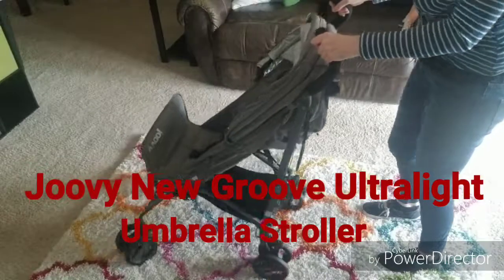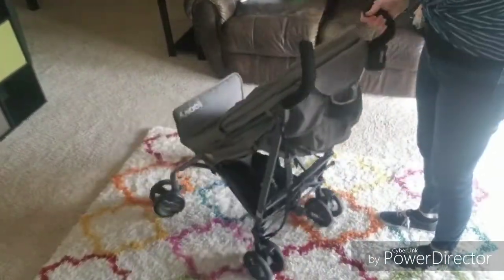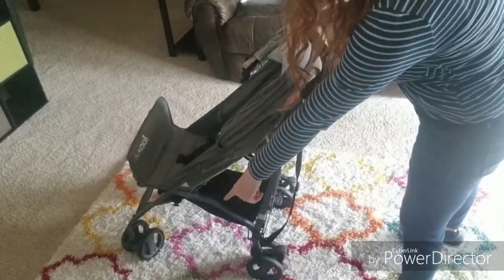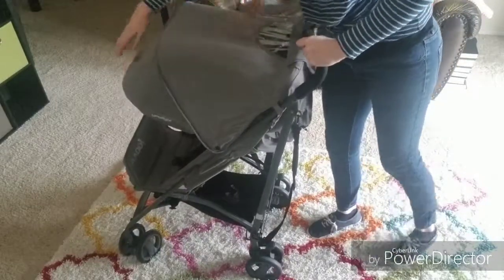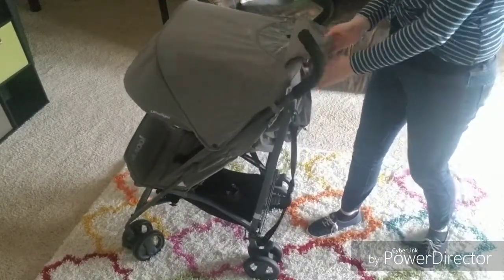Today we're doing a review of the Jovie New Groove Ultralight Stroller. I've had this stroller for a couple of months and I really like it. It's one of the only full-featured umbrella strollers on the market. The maneuverability is really great and it's got these great locking back wheels as well as locking front wheels if you're on harder terrain. The locks are flip-flop friendly and are very easy to use. It's also got this great canopy and extension to protect you from the sun.